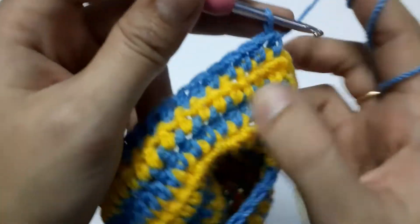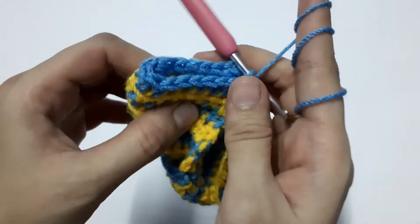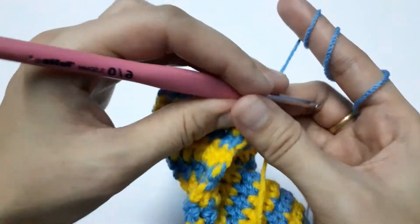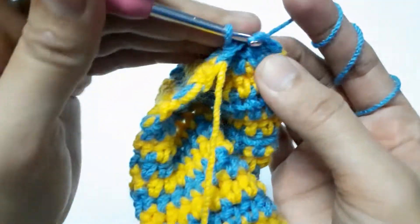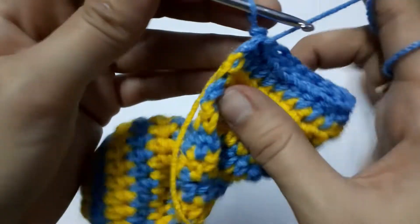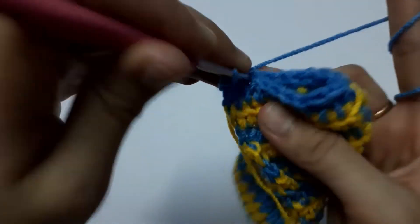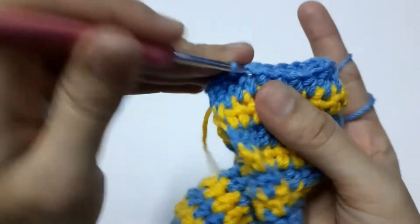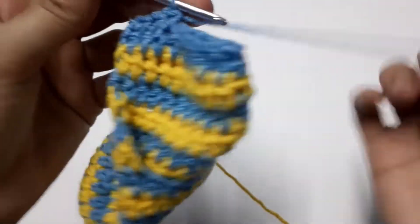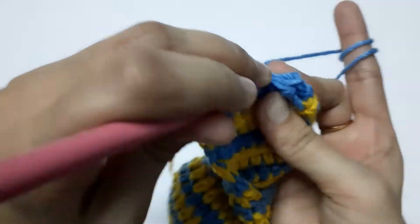We have completed our last row. Now turn the work to the wrong side and sew these edges together. We are going to start joining it with a single crochet — turn the work and start joining it like this.